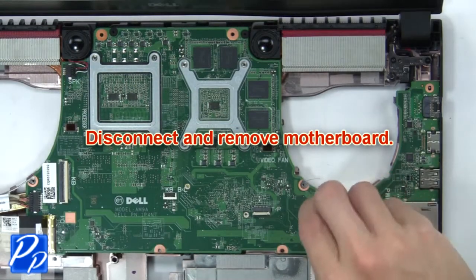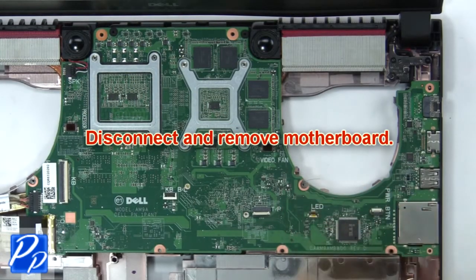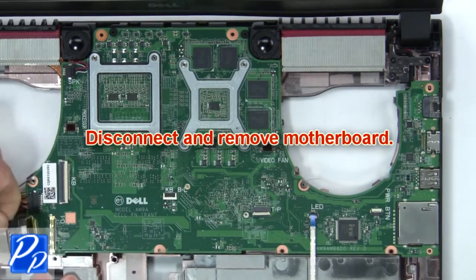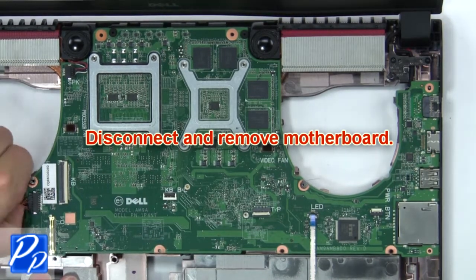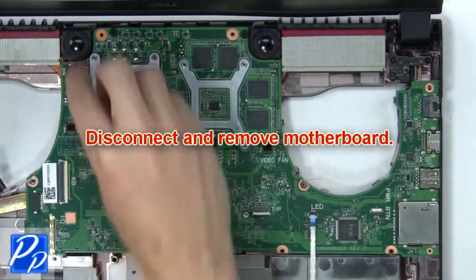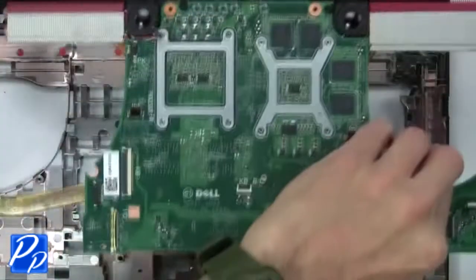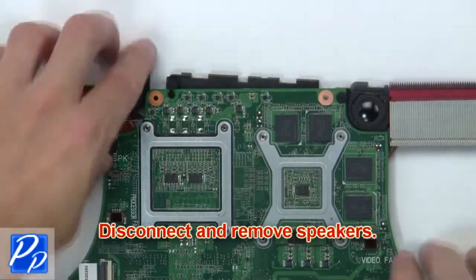Then disconnect and remove the screen head. Then disconnect and remove the USB cable. Then disconnect and remove the speakers.